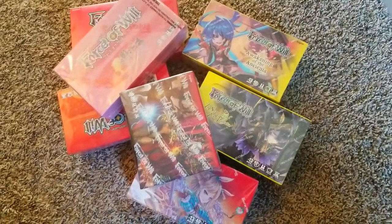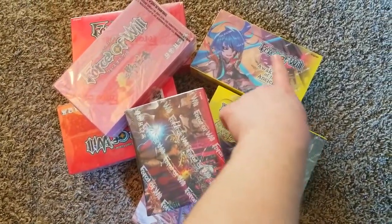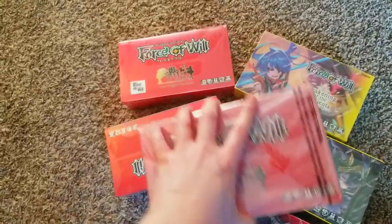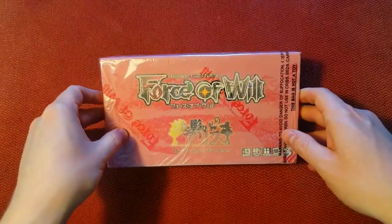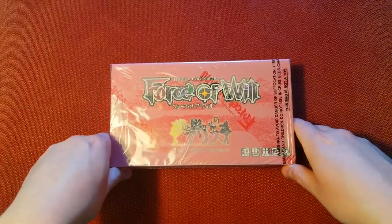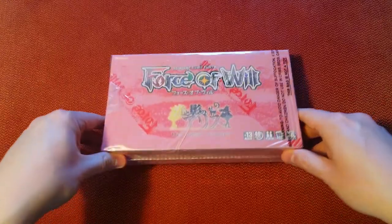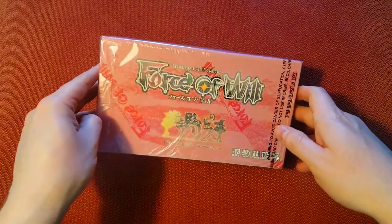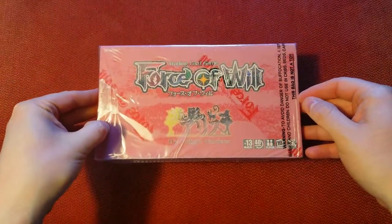So many boxes to choose from. What are we going to pick today? Twilight Wanderer! We're going to open this thing up today. I've got a few boxes of Twilight Wanderer actually. I took a poll on Instagram — if you don't follow me there, it was a poll of all those boxes and you guys chose Twilight Wanderer, which I'm glad you did because I've got extra of them. We're going to open this one up today. I've heard there's some pretty cool foil stamps in this one. And of course, we're going to be still searching for that Uber rare.